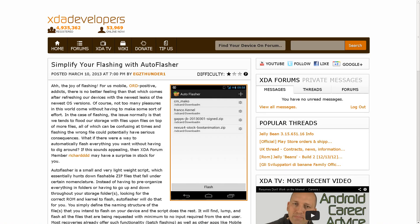XDA member Richard has created a script called Autoflasher that is just the right thing for you, perhaps. This is a very lightweight script — actually an Android app that you can get from the Google Play Store — that will search through your device, wherever you've put it, and find files that are compatible with being flashed to the device. You can select as few or as many as you want to flash at the same time, including ROMs, kernels, and other mods.